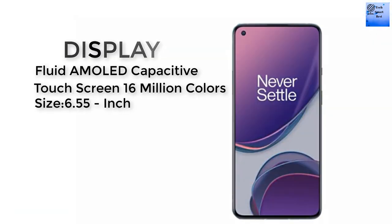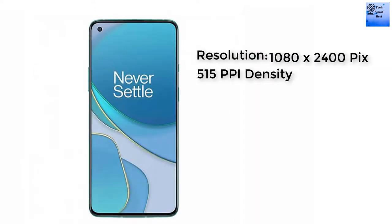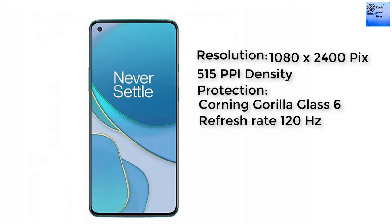The display of this smartphone is a Fluid AMOLED capacitive touchscreen. The display size is 6.55 inches with a screen-to-body ratio of 87%. The resolution is 1080 by 2400 pixels at 515 PPI density. The display is protected by Corning Gorilla Glass 6 and has a 120Hz refresh rate.